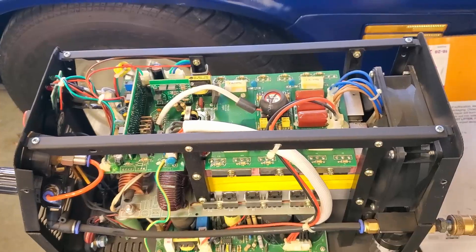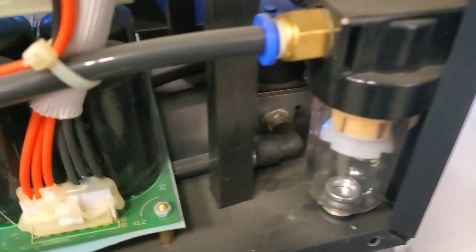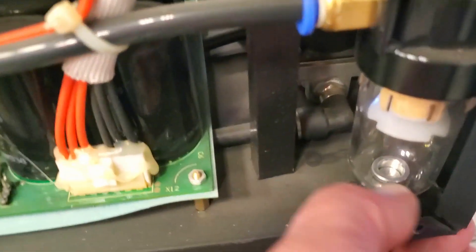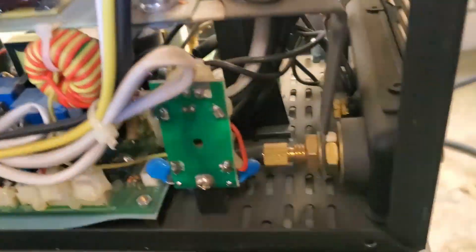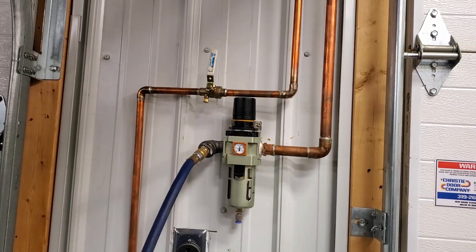So here's a look inside the Eastwood VersaCut 40. Light hose for the pressure gauge, air pressure regulator, water separator — I have pretty dry air here anyway. Solenoid. Down here is a drain pet cap. Bunch of magic stuff.